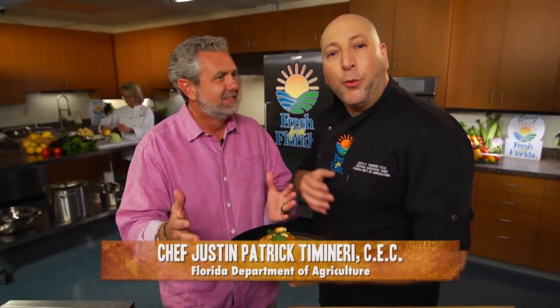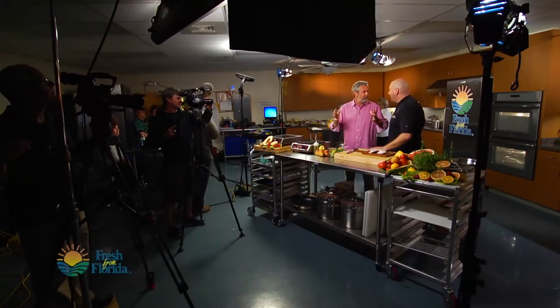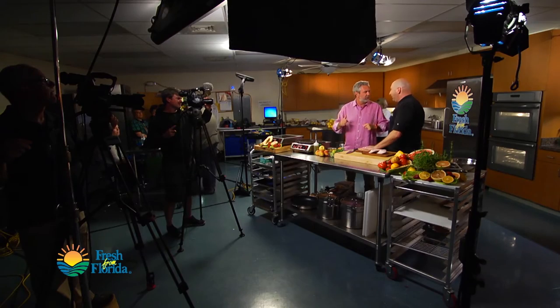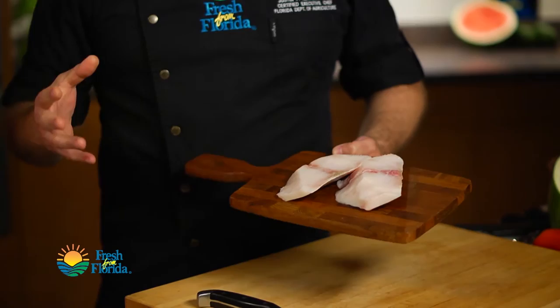Florida cobia — good on the rod and good on the grill. We're pairing it with Florida peaches, and we're going to show you how. We've never worked with cobia before, and it's really a phenomenal fish. I kind of liken it somewhat to swordfish in the respect that it's a nice, dense fish, and so it's perfect for putting on the grill.